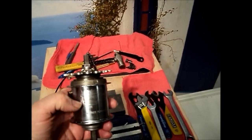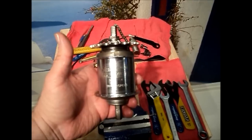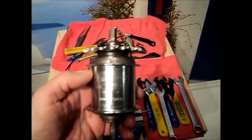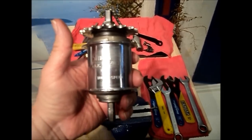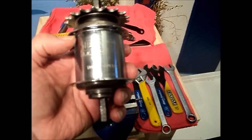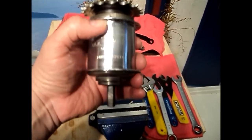Now it's time to dive into this hub and show you how it works. The hub we'll be exploring is a classic AW Sturmey Archer 3-speed. This one is actually new old stock — it's never been built into a wheel. The build date on this hub is June of 1956, so it's 57 years old, but it's a brand new hub.